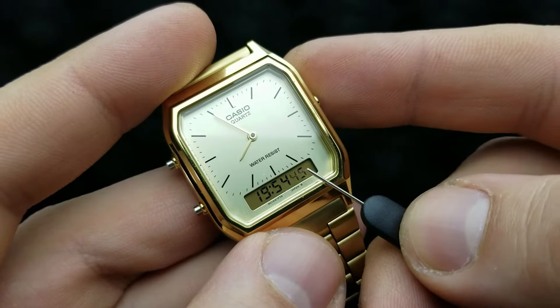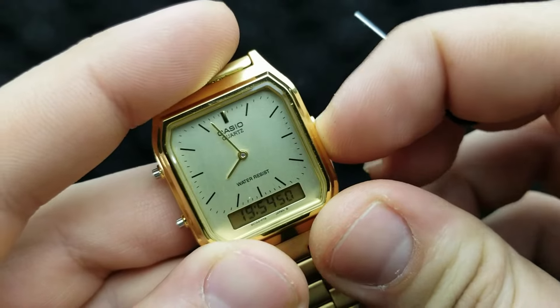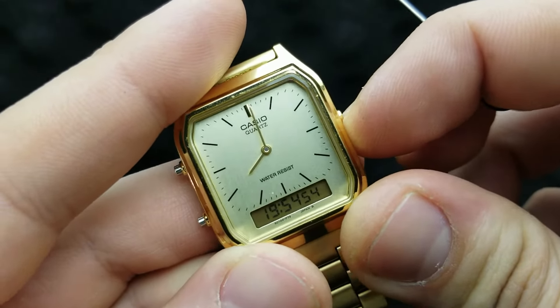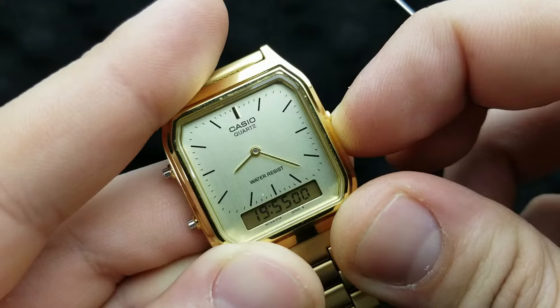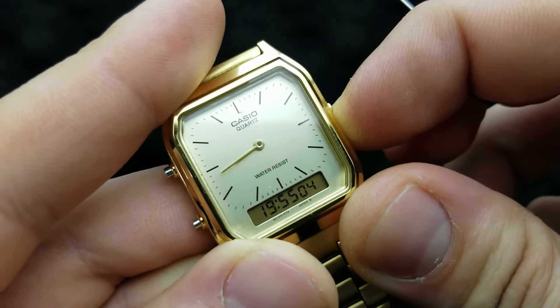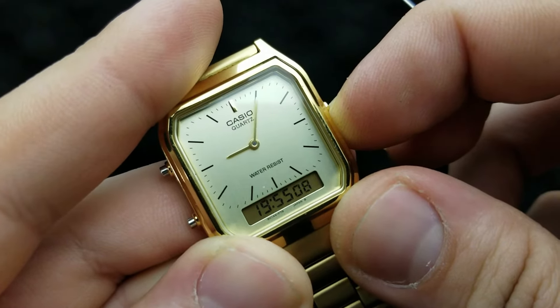Whilst the seconds are flashing, press this button and it will engage the rotation of your watch hands. It goes only clockwise, and once you press and hold it, it will engage fast rotation around the dial. In this case I will have to wait until I get it back to 19 o'clock and 55 minutes.